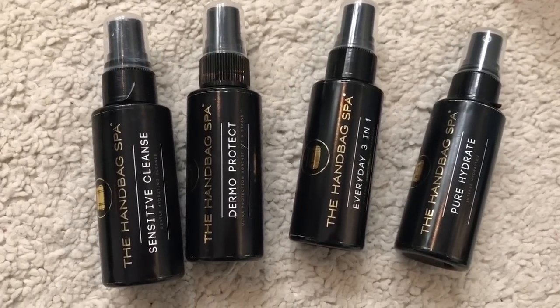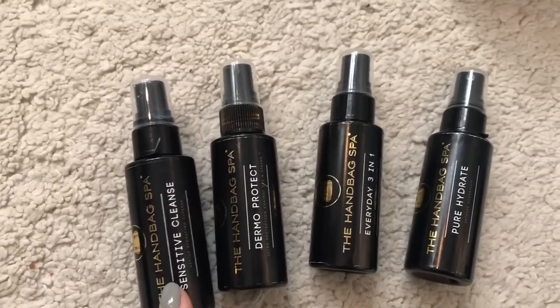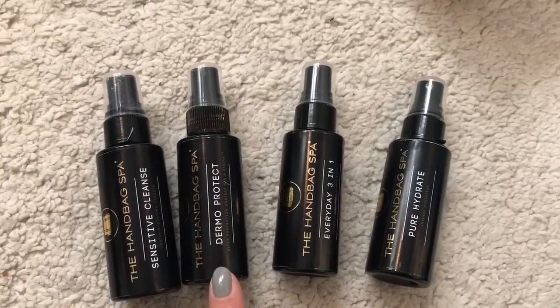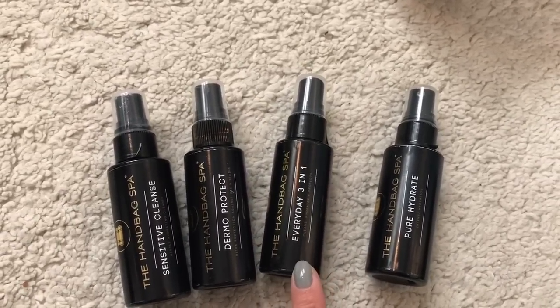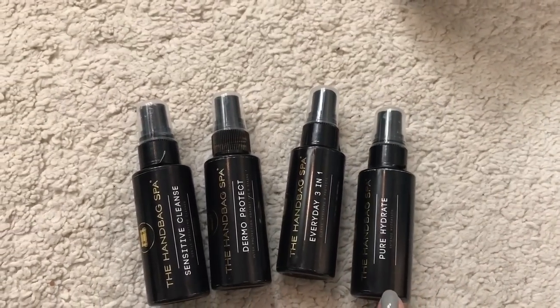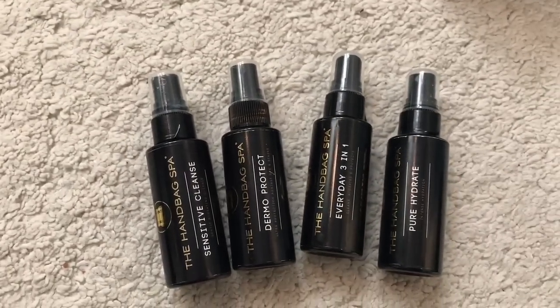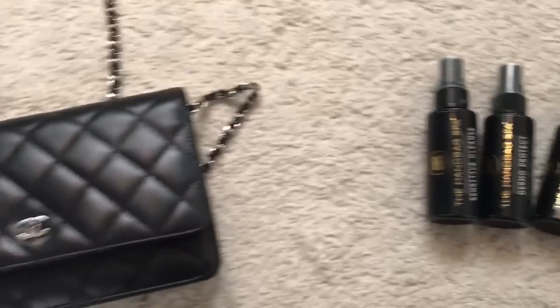Maybe I will use some products that I bought a couple of months ago on a UK website. The brand name is Handbag Spa. I use the Sensitive Cleanse for other handbags. Dermal Protect is supposed to protect. The Everyday Three-in-One can basically treat most handbags. And Pure Hydrate is supposed to help with the scratch — at least that's the message I received from the customer service of the Handbag Spa company.